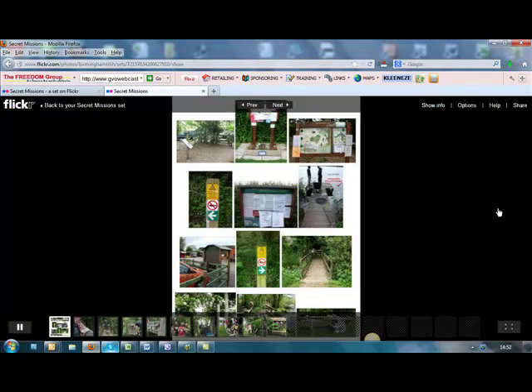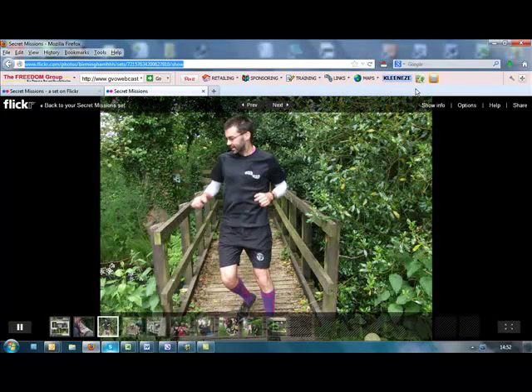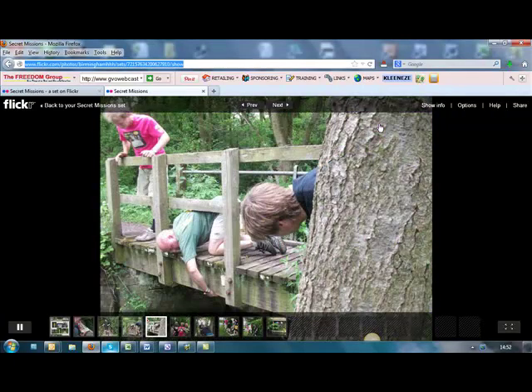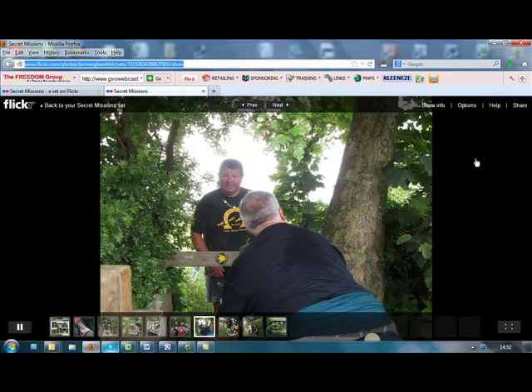Then as if by magic, your show will appear. If you want to send a link to someone, just copy that link and email it to everybody you want to show the show to, or put it on your website. I'll show you on another video how to embed — so that's putting a link to a Flickr show.